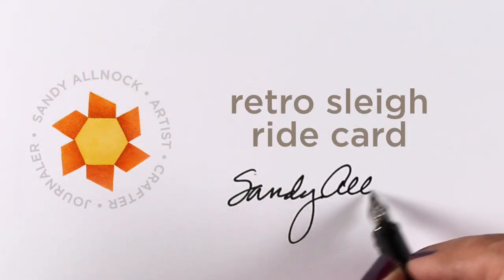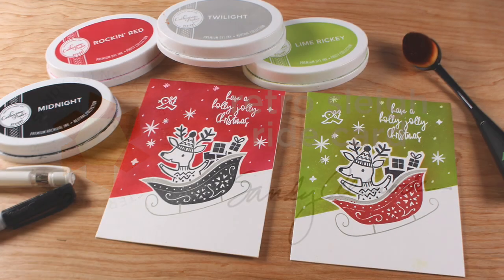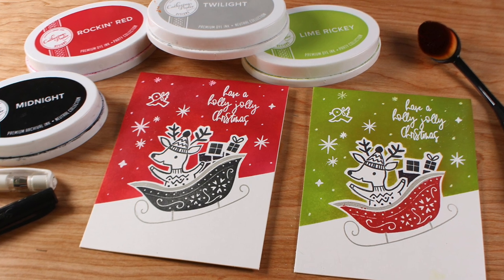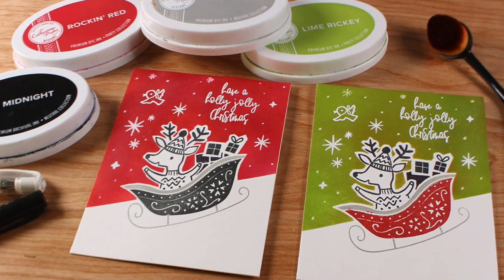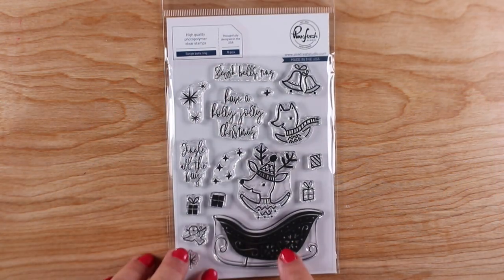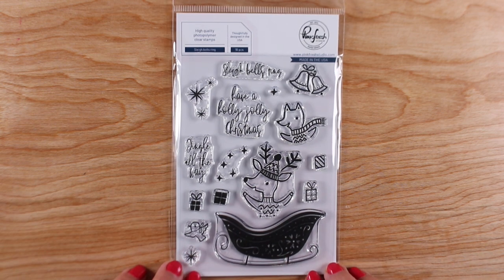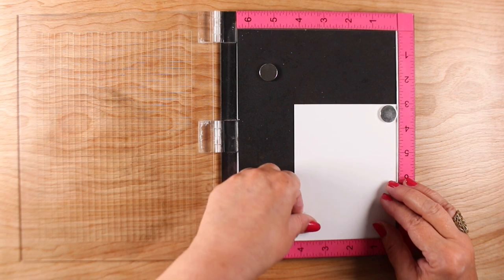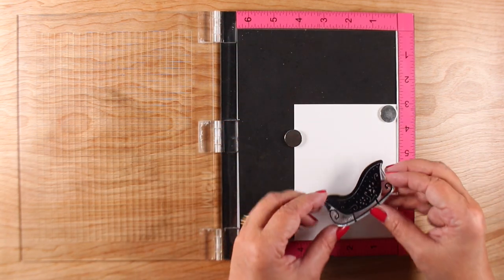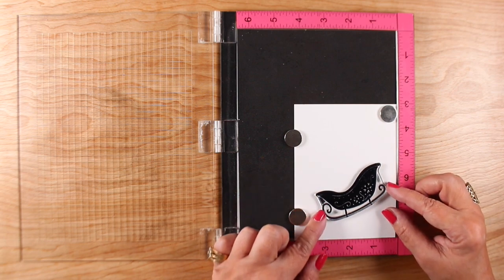Hi there, it's Sandy Alnock and today I'm going to make a retro sleigh ride card, inspired by the stamp set itself because it is so retro. I'm using Just Inks to do this. The stamp is called Sleigh Bells Ring from Pinkfresh and it's got a beautiful retro sleigh, little characters you can put in it, packages you can put in it, different combinations of things you can create your own scene with. I'm starting with Neenah cardstock and you can use whatever you like to blend on and whatever kinds of inks you like to blend the background with, and then just start the stamping.